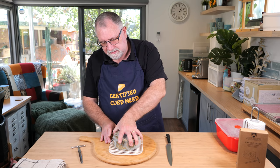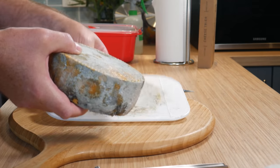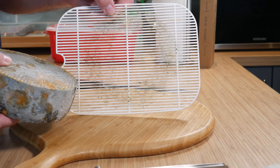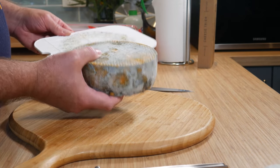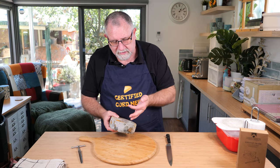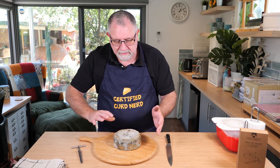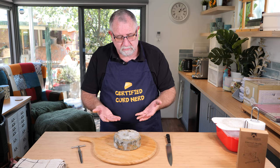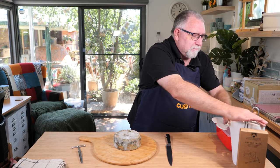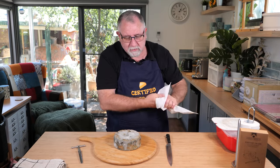Let's just take that off the mat. Starting to get a little bit of — it's not orange mold. Some people say it's Brevibacterium linens, but it's not. It's the breaking down of the Penicillium Roqueforti. So it's a little bit sticky, but we can clean that up.